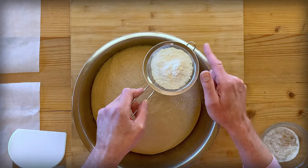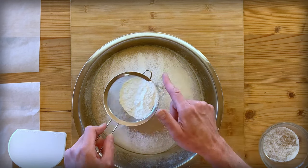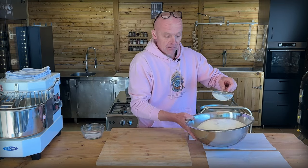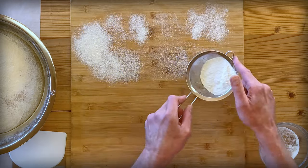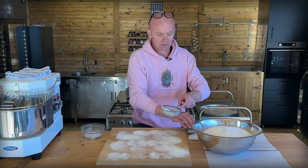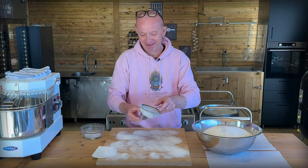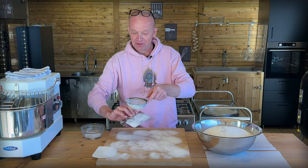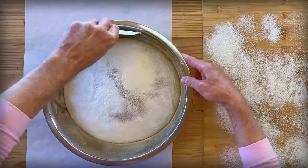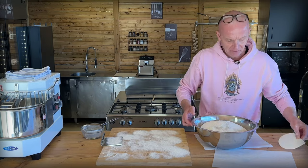First we go in with some flour over the top here - and it's important to remember which side is the top of the dough. All around the sides as well. Then we flour our work surface. I use a small strainer like this instead of throwing flour all over the place. The tools also get a dusting. Then with a flexible dough card, we move some flour down the sides of the dough here to help it release - we've done this before when making ciabatta or other types of dough.